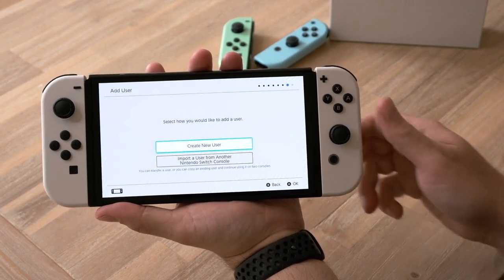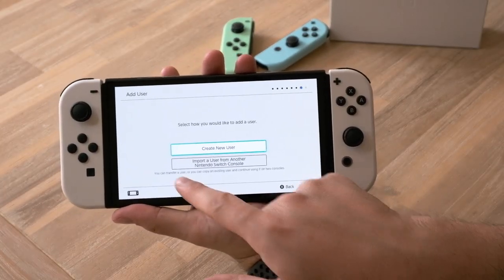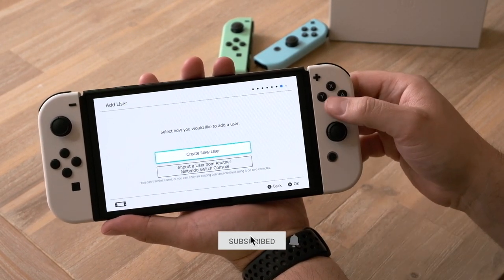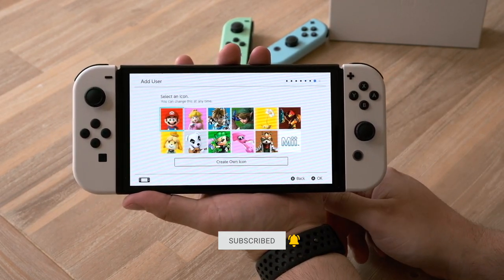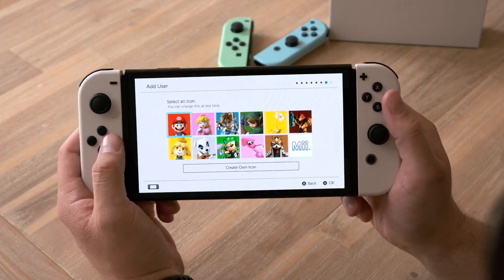Select how you would like to add a user — we can create a new user or import a user from another Nintendo Switch console, which I'm going to do in another video, so make sure you like and subscribe to see that. But for this one, we're just going to go to create a new user. This display looks so vibrant and so colorful — big, big difference.